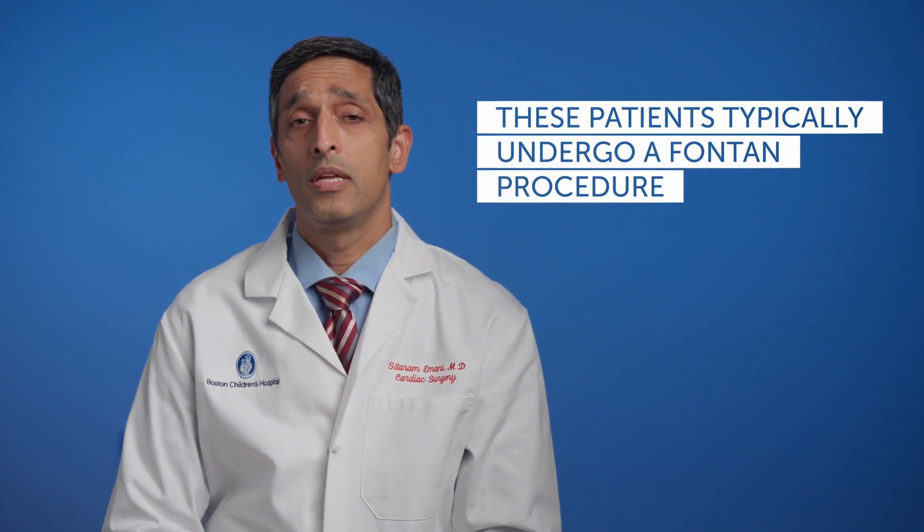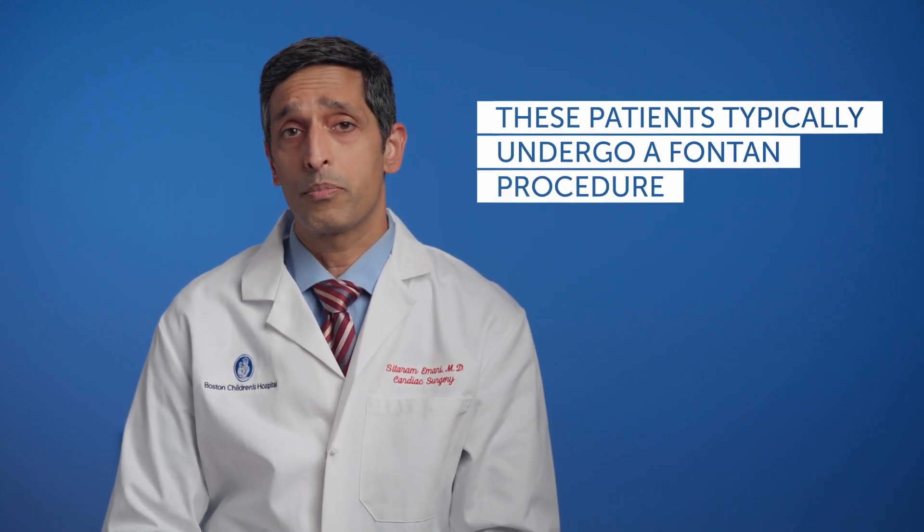Ultimately, these patients typically undergo a Fontan procedure. However, we've devised a new operation to help patients with double inlet ventricle to undergo a biventricular repair or a one-and-a-half ventricle repair, thereby avoiding the Fontan procedure. I want to explain how this is done.